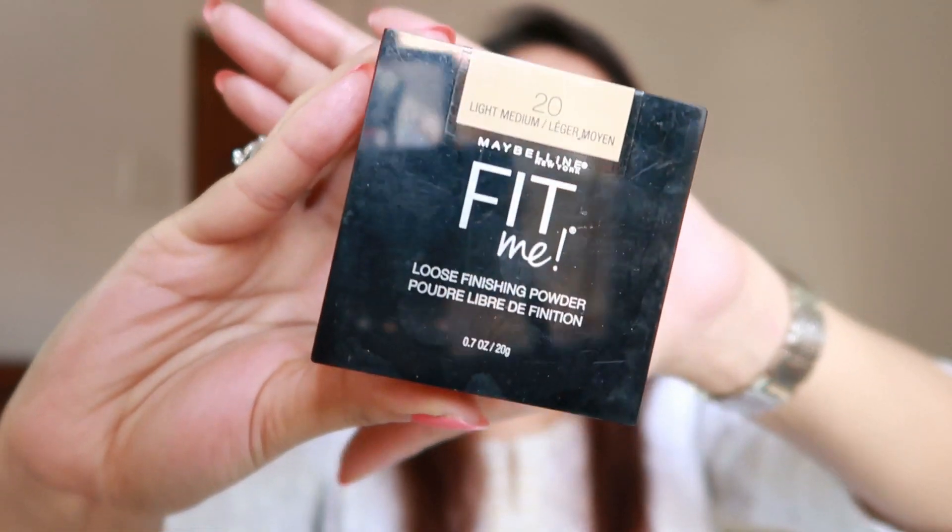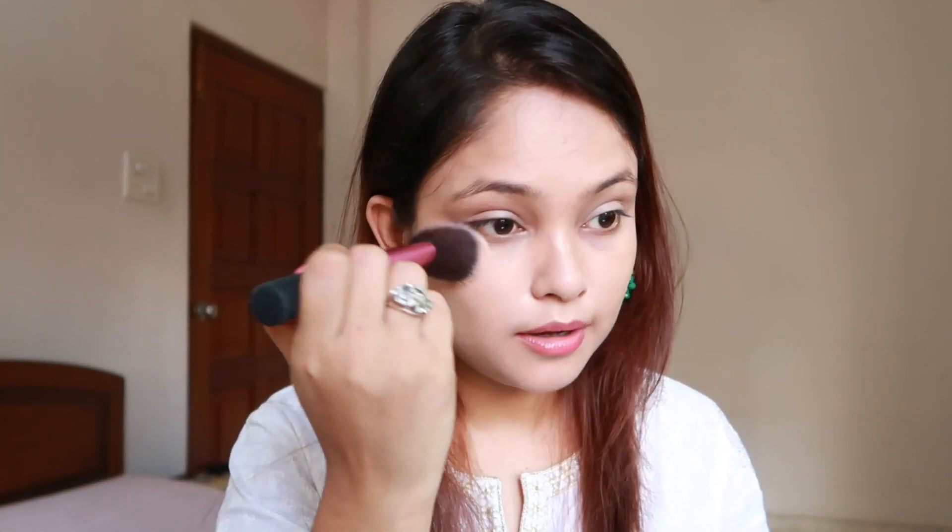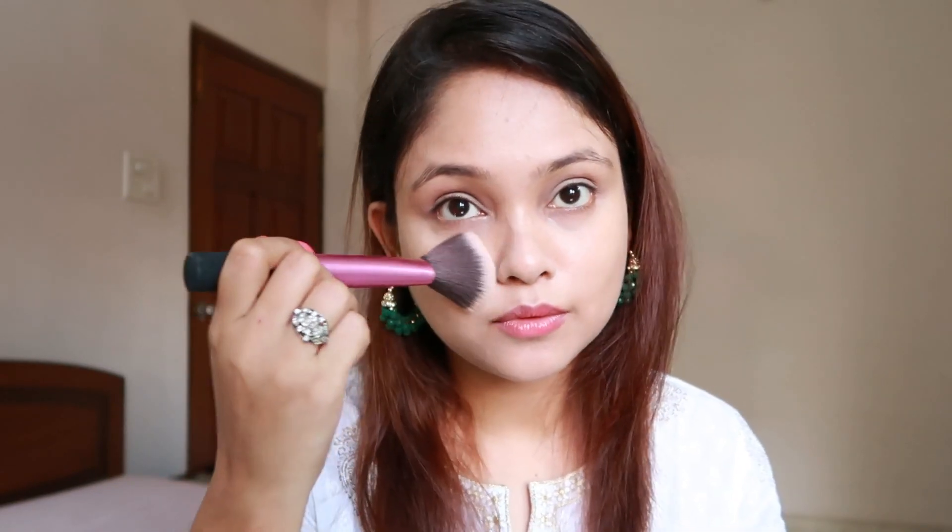Now I'll quickly set my face with powder. This is the Maybelline Fit Me and this is such a wonderful powder — it's going to last you for the longest time. So I'm just going to take my Real Techniques powder brush and dab it under my eyes and my entire face. Because it's a hot and humid day today, it is very important that you set your face properly with a good powder so that your makeup stays in place and doesn't melt away.